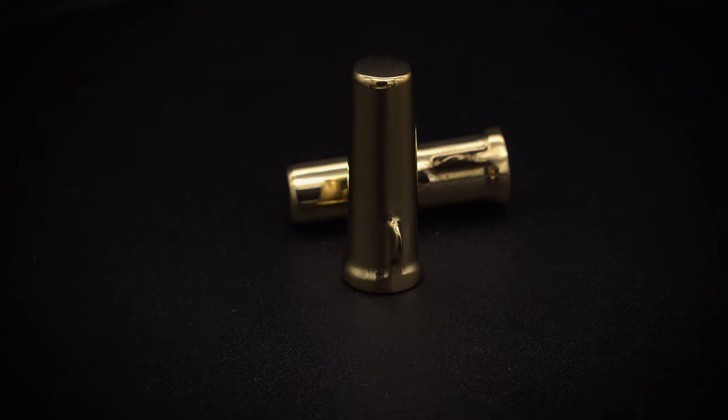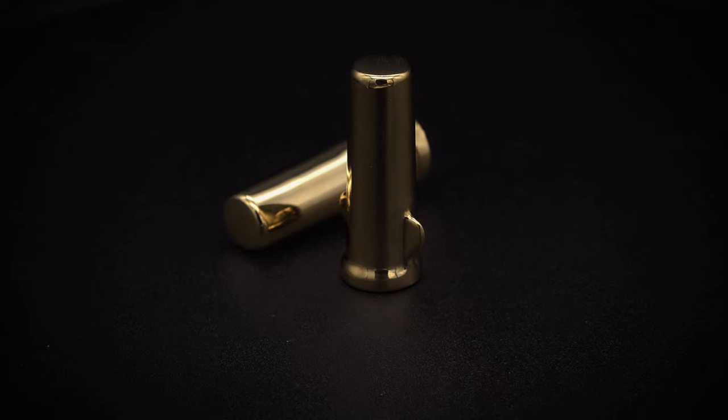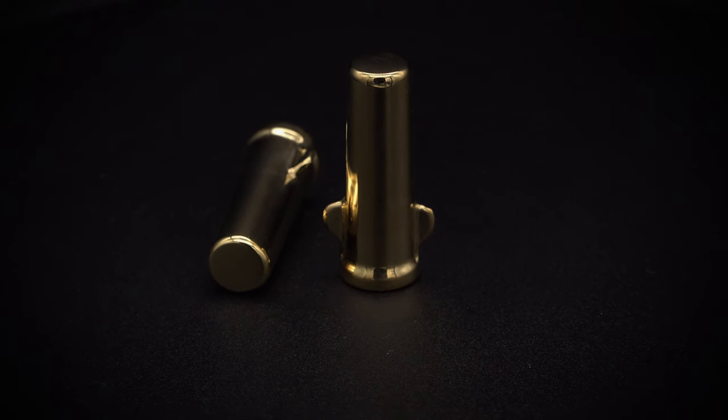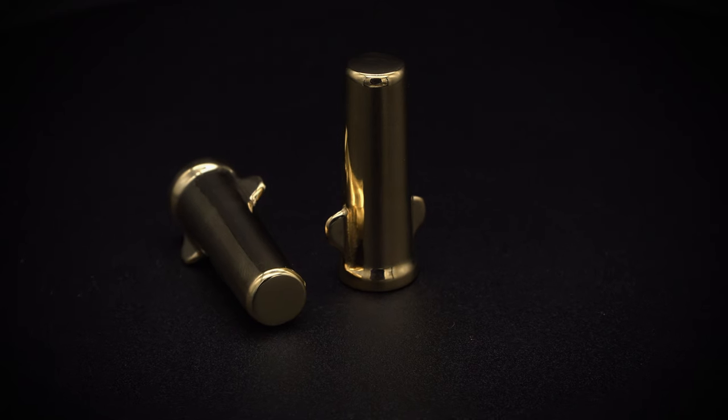There was no information available as to how the originals were constructed, and I do know that Motone explored one or two options for manufacture. They wanted an accessory that would key in with their range of vintage brass parts.